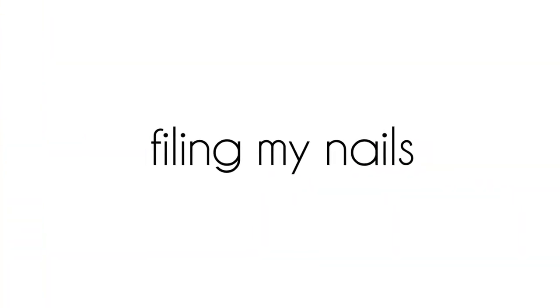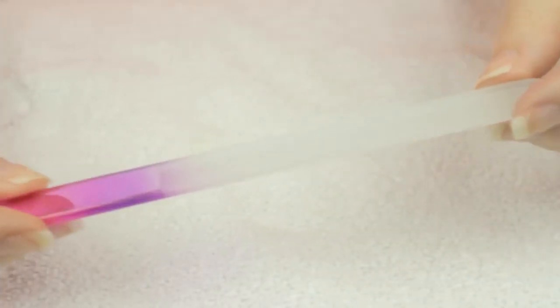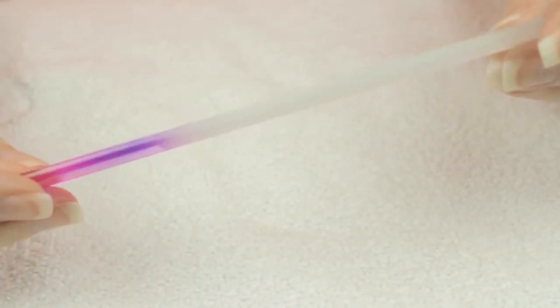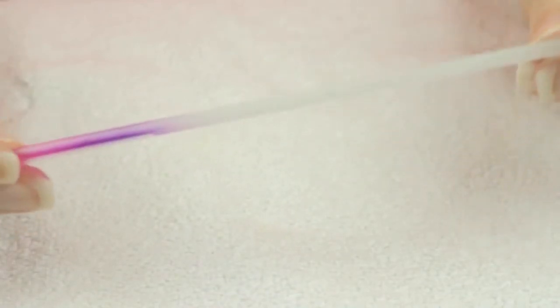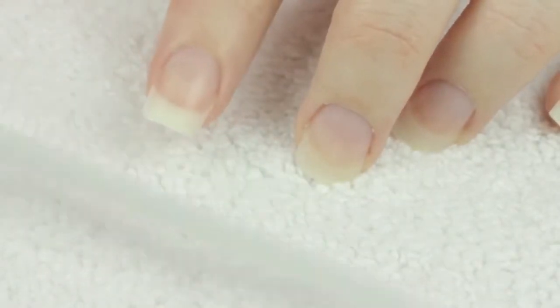Moving on to nail filing. I love to use a crystal nail file on my nails. These special files do not promote chipping and peeling like other nail files can. They're gentle on your nails and they leave a silky smooth finish. When filing, always go in one direction — this will give best results.